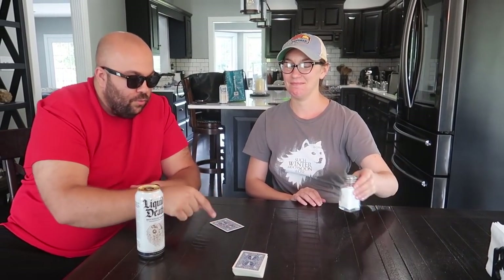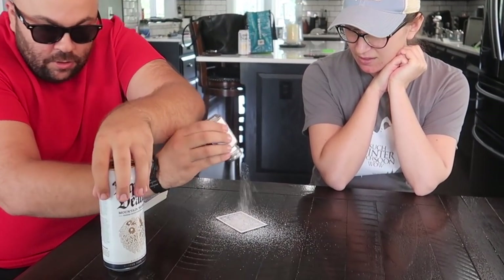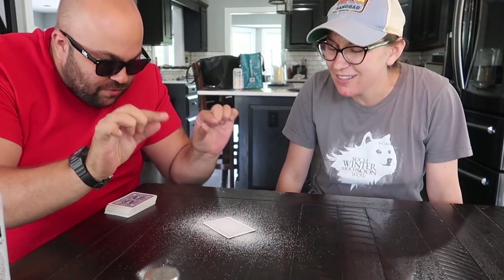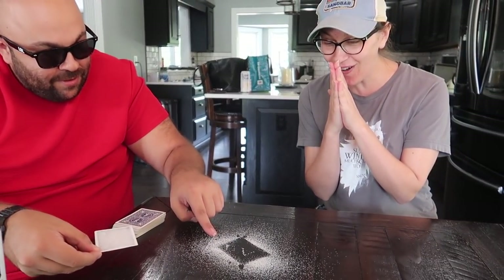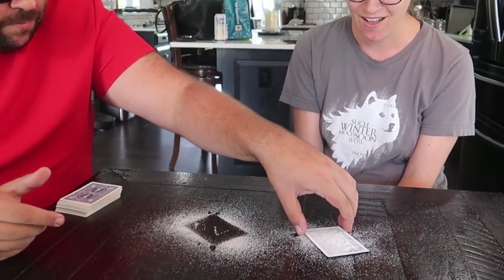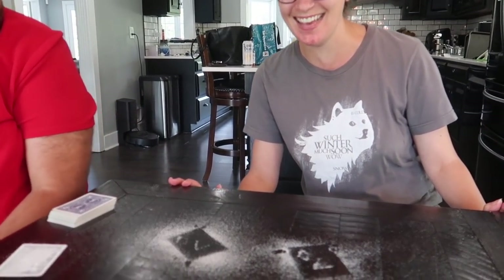Can you grab that salt shaker right there? I'm going to take the Ace right here. If I take some of the salt and put it on the card like this, watch. Look — what is going on? Just watch. You said the Ace was not your card, right? It was not. Look. Oh, that is amazing. Was it the Seven of Diamonds? It was the Seven of Diamonds. How did you do that?